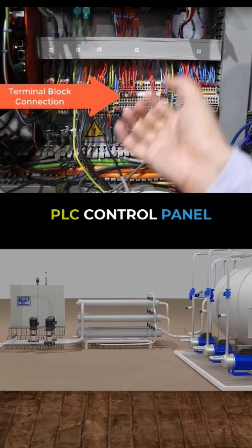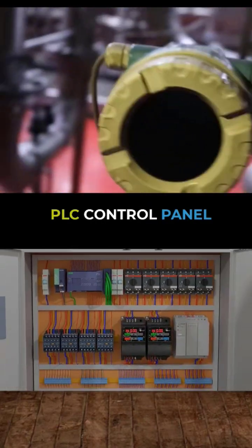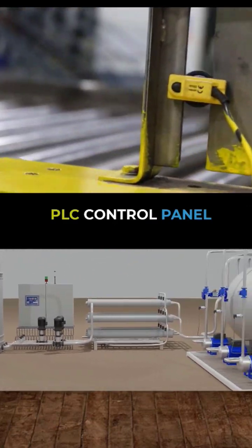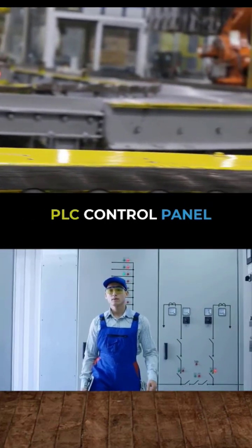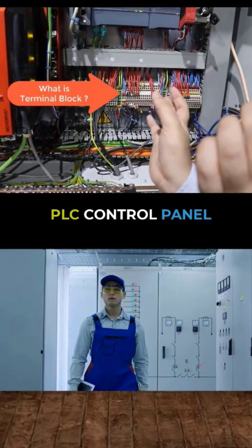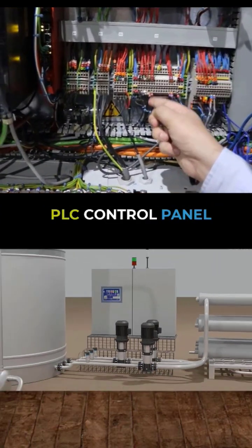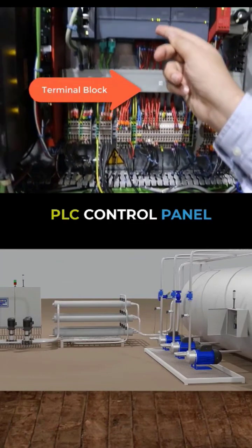This is the first connection point where we are connecting our signals that are coming from the field end. I have showed you the field end — this is one of the transmitters you have seen there. In the field we have transmitters, pressure switches, and different other switches. We are getting the signals from the field on this particular connection point. You can see it's an interface between your PLC I/O cards and the field elements. Signals are coming first on these terminal blocks (TBs), and from the output of these TBs, the signals are going to the I/O cards.